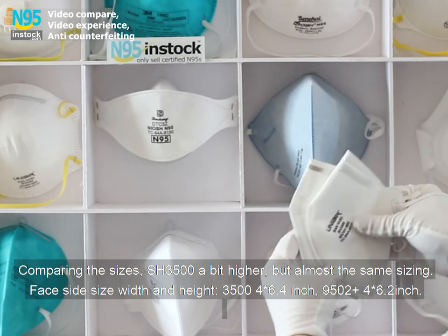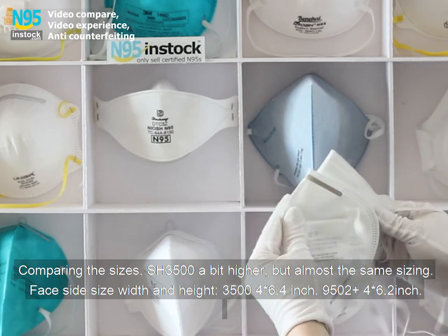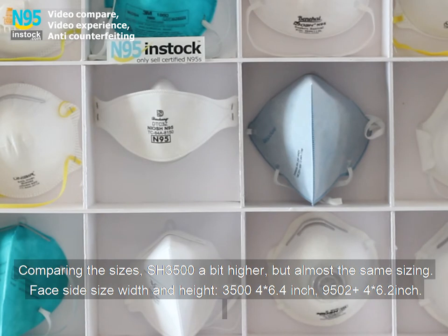Comparing the sizes, the SH-3500 is a bit higher, but almost the same sizing. Face side width and height: SH-3500 is 4 by 6.4 inches, and the 9502+ is 4 by 6.2 inches.